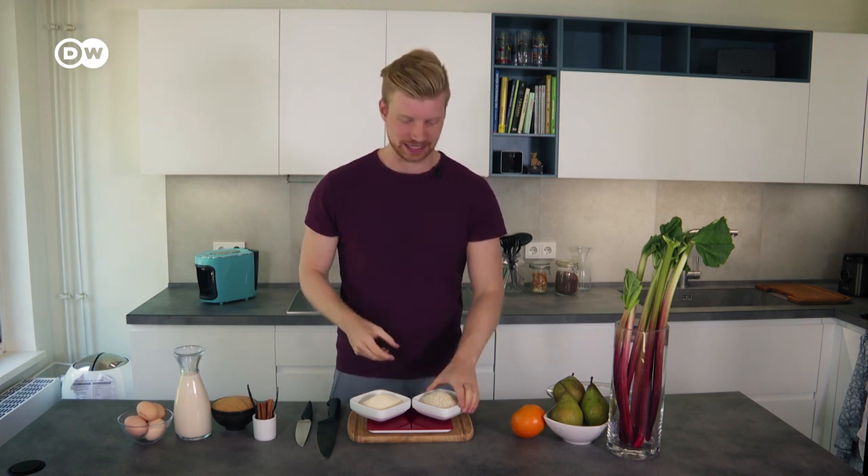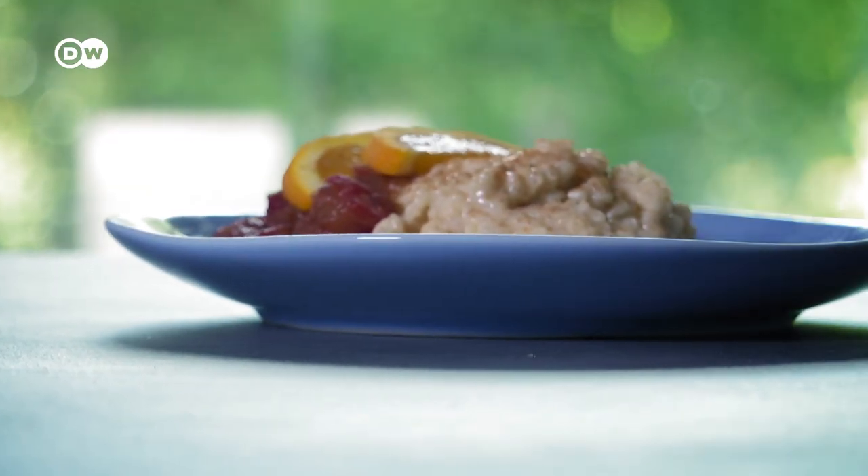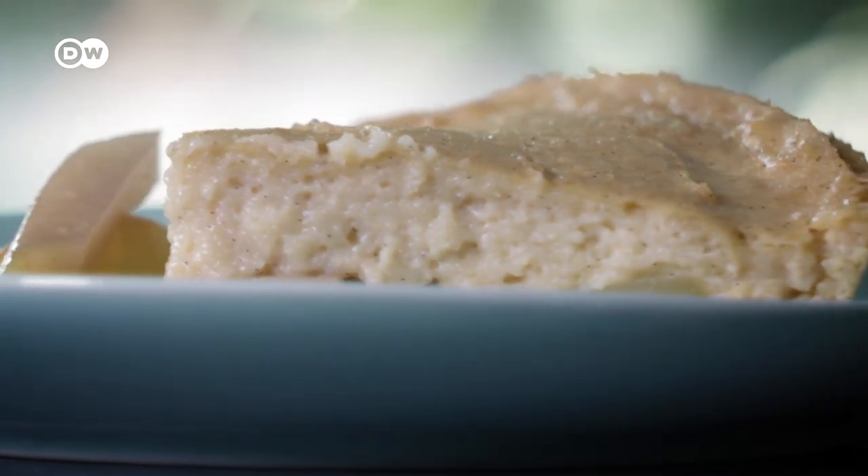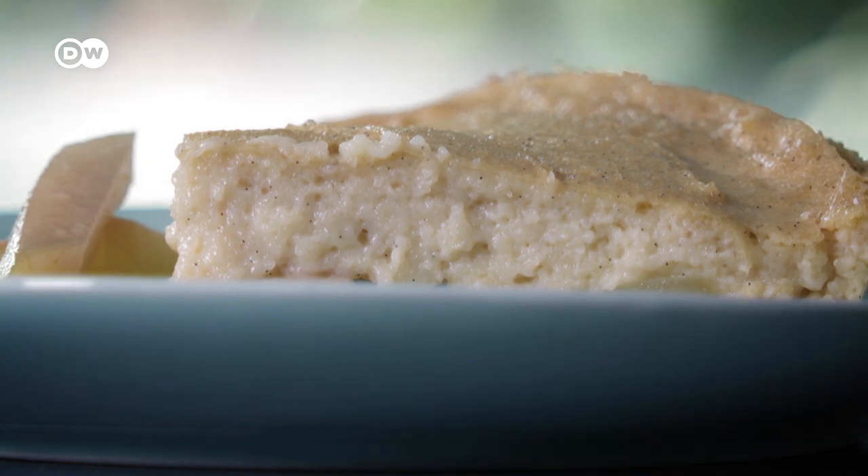Hi there! In this episode I'm going to show you how to make two classic German desserts which are super easy and super fun to make. On the one hand a rice pudding which Germans call Milchreis or milk rice, and a semolina pudding which I'm going to pair with pears.